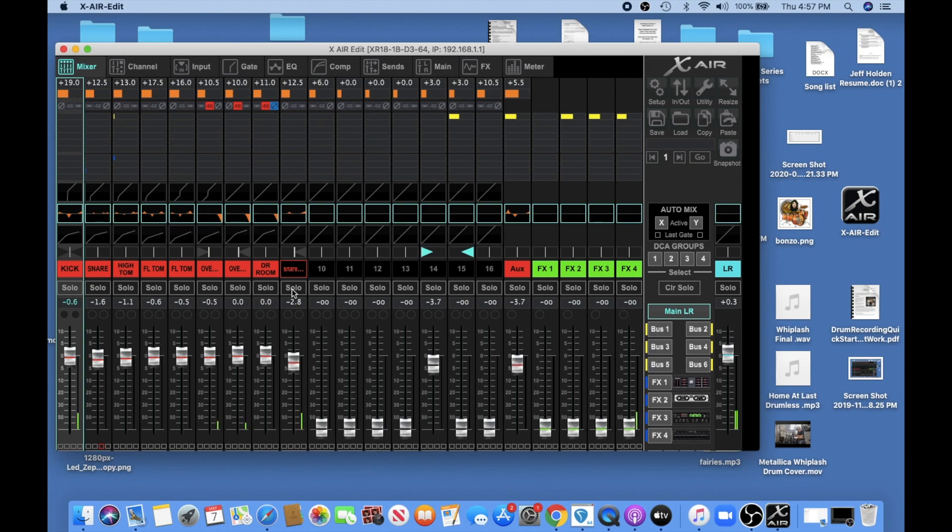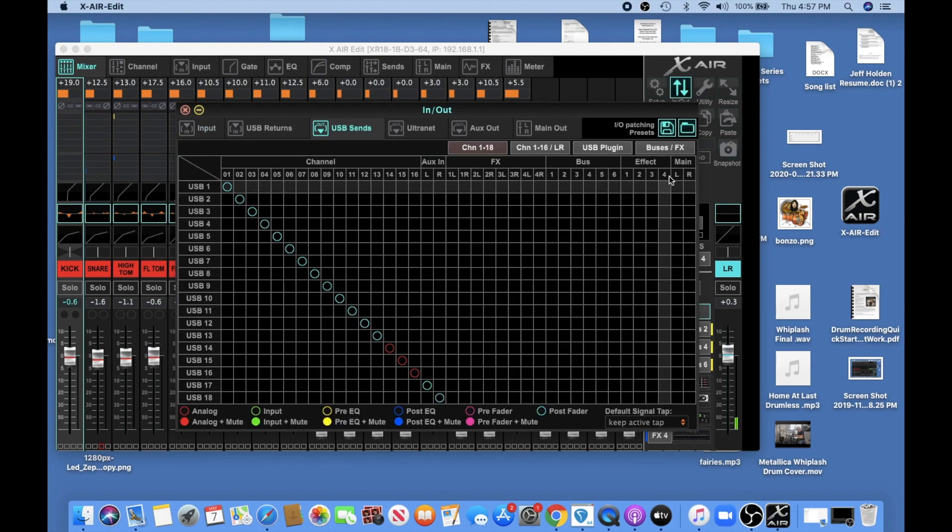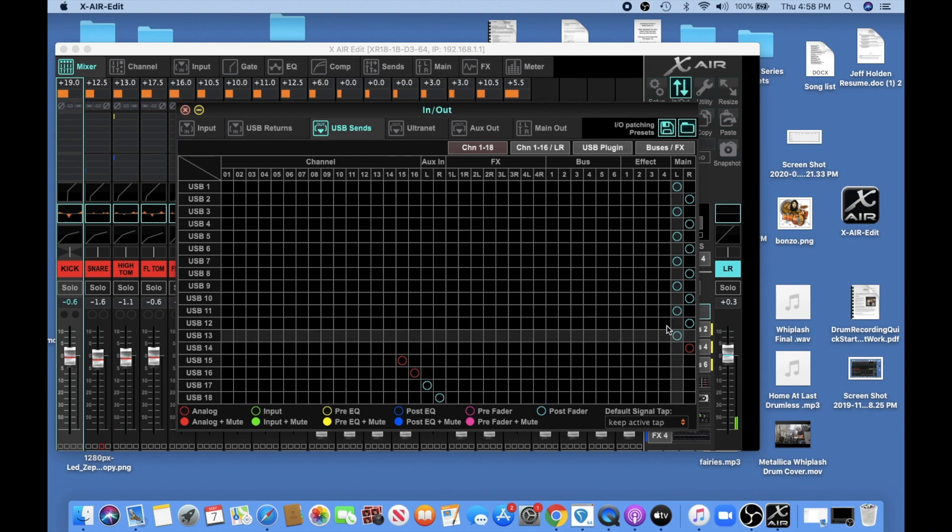All we have to do to fix this is go up here to In/Out, then go to USB Send. All you do is go right on down the line: USB one left, USB two right, left, right, left, right — continuing that left/right pattern on down the line for each channel.